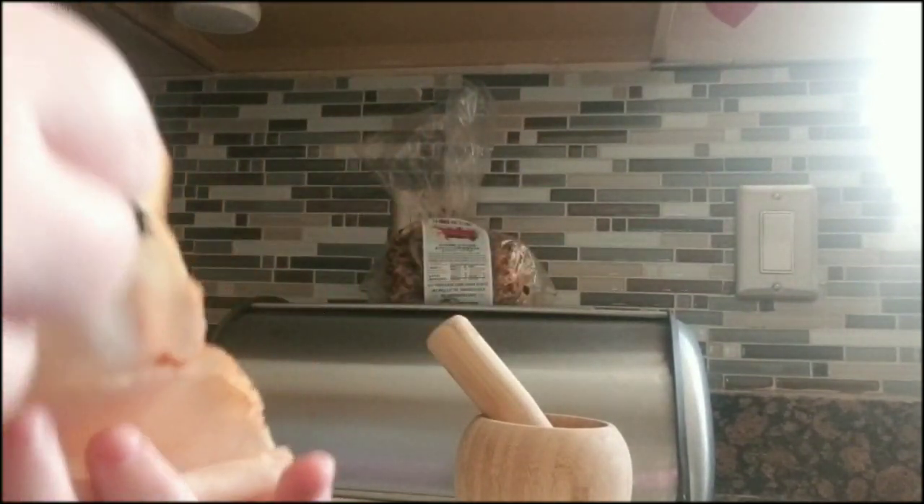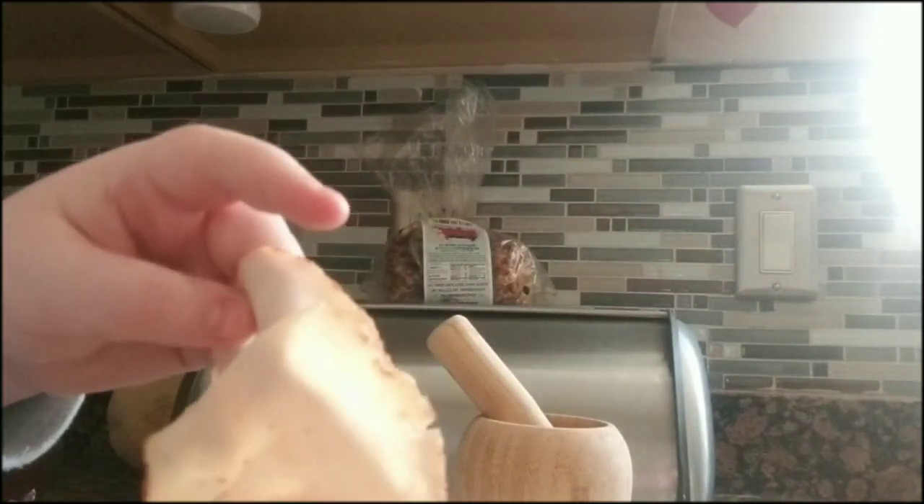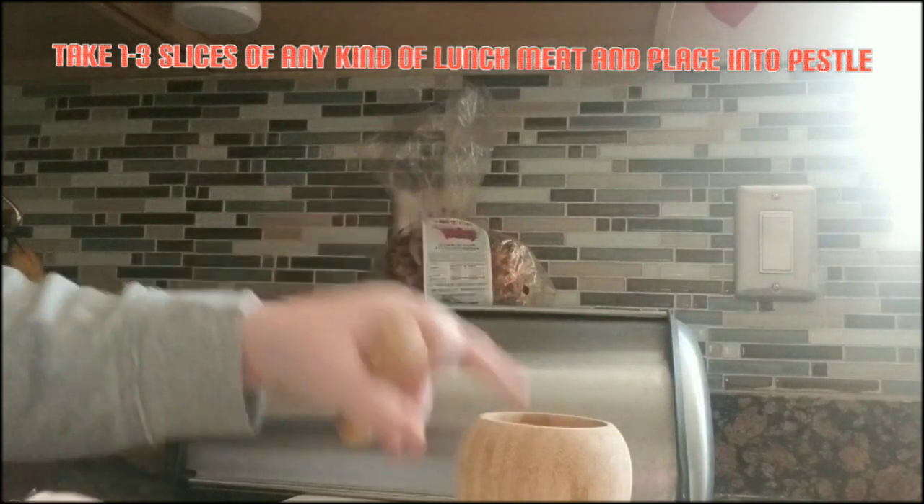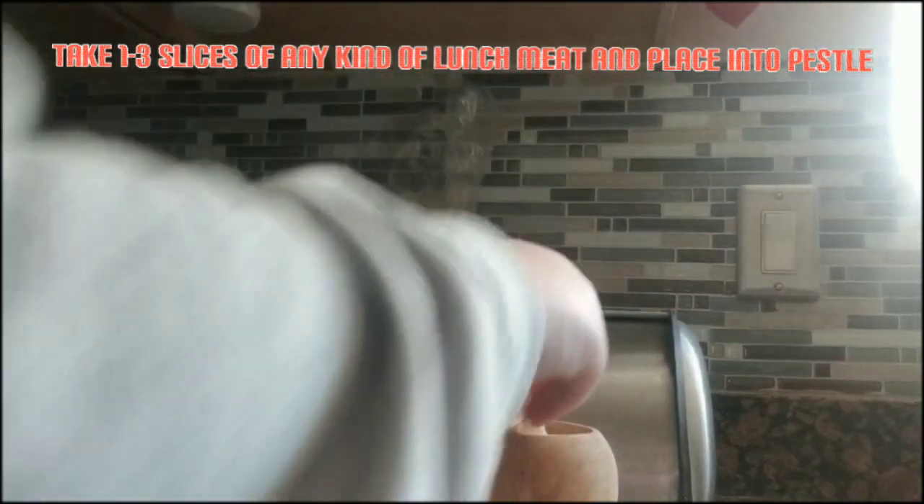Hi, so today I'm going to make my dog a snack. First step is grab about one to three slices of lunch meat — doesn't matter what kind — and put it in the bowl.